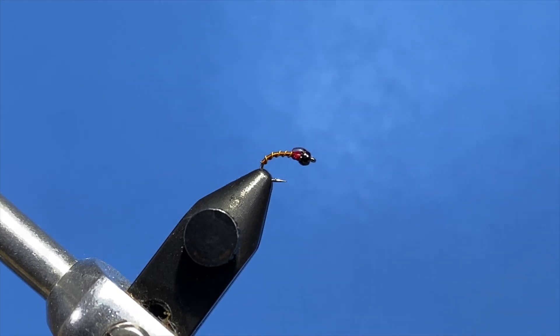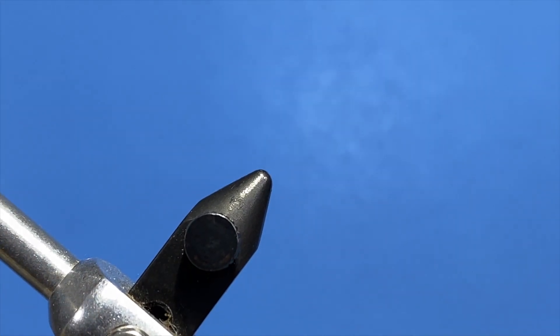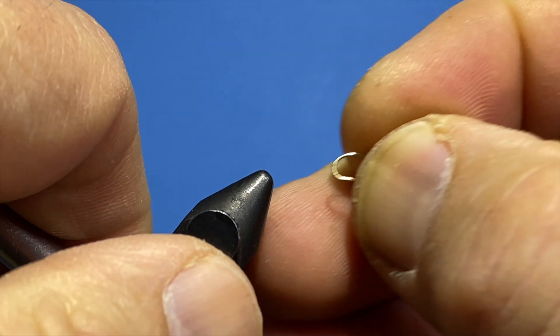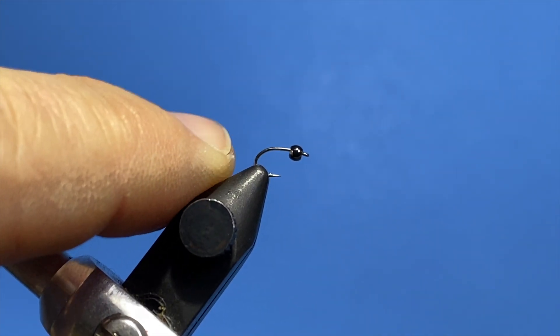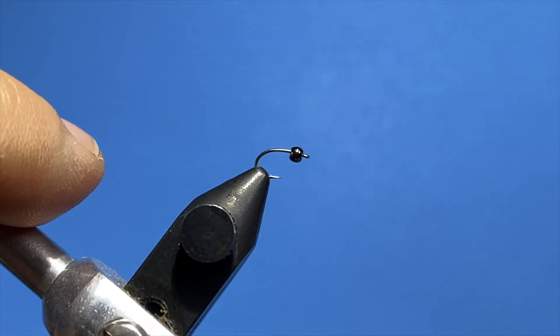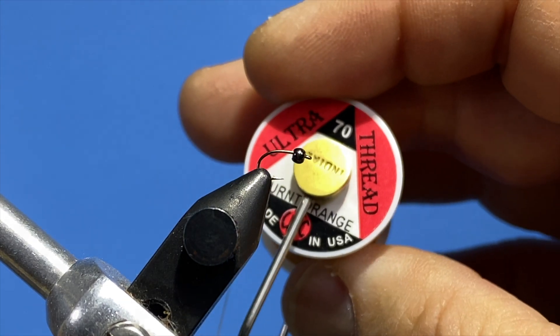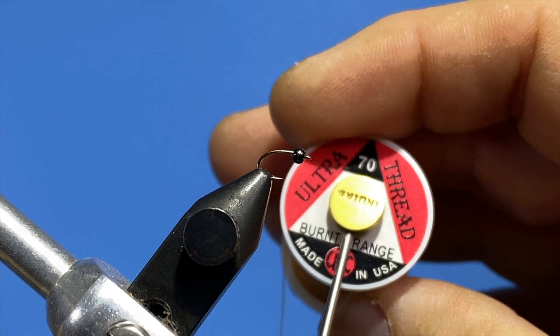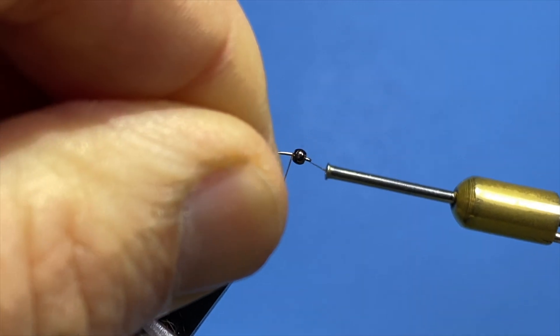We'll use a 2488 or a 1120 Daiichi hook — the 2488 would be the Umpqua version — with a two-millimeter black tungsten bead. We're going to start right behind the eye using a burnt orange 70-denier Ultrathread, or you can use 140. Start right behind the bead.